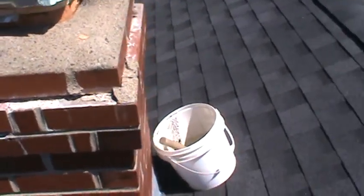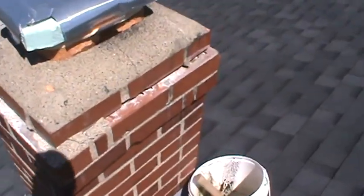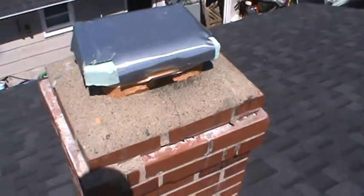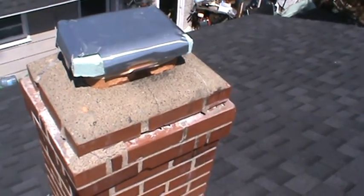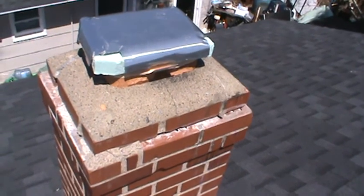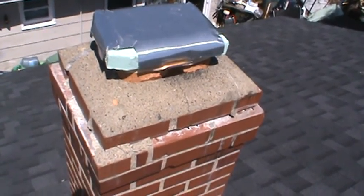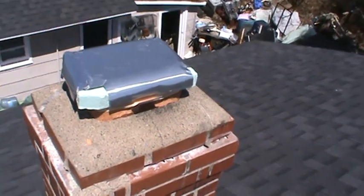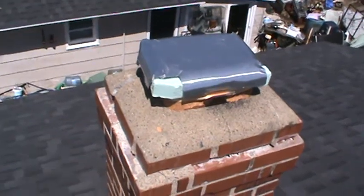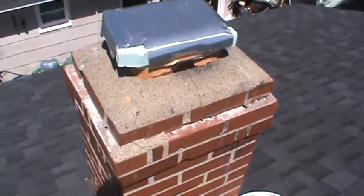The guy that did this obviously really didn't do a good job on it — just the way the mortar all let go there. All this other mortar is fine, so I guess I'm gonna have to take this all off.